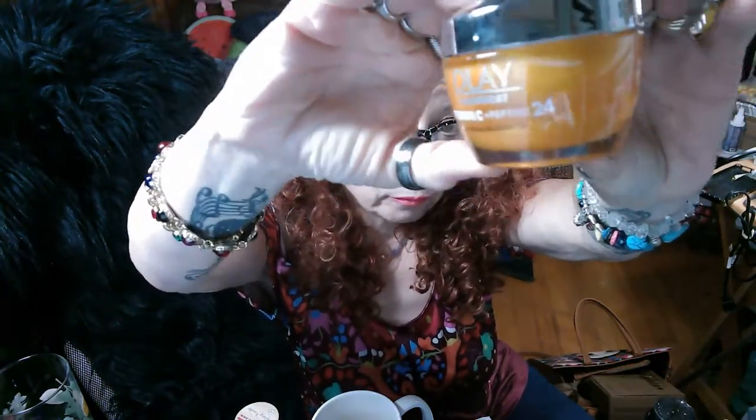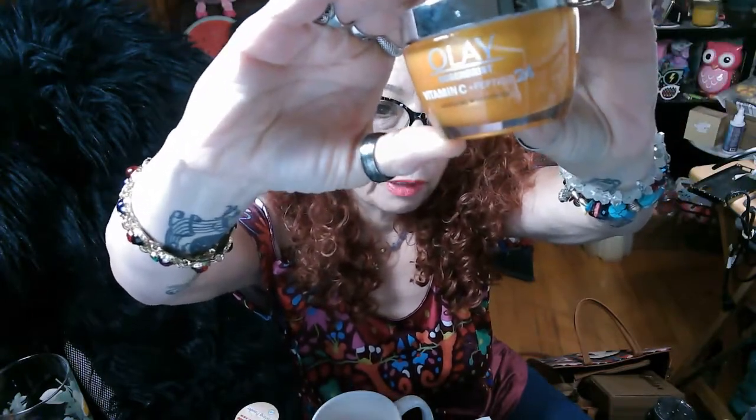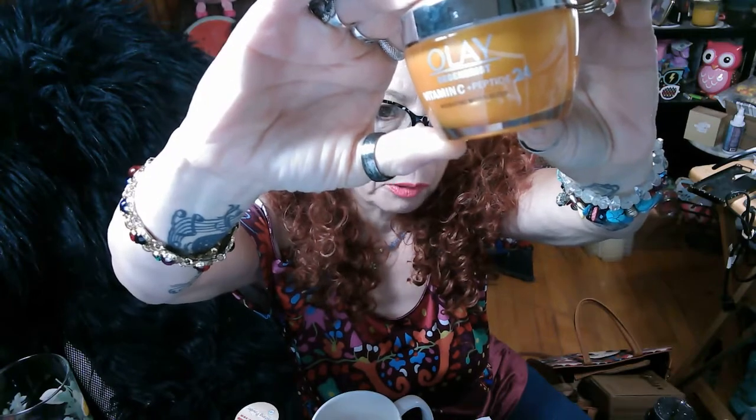It seems to brighten my skin. But what I'm doing right now is basically trying to fight back a tidal wave with a broom. I'll be 55 this year — exactly how much good am I going to do? It keeps my skin soft, but I don't know how much good it's doing for the fine lines and wrinkles.